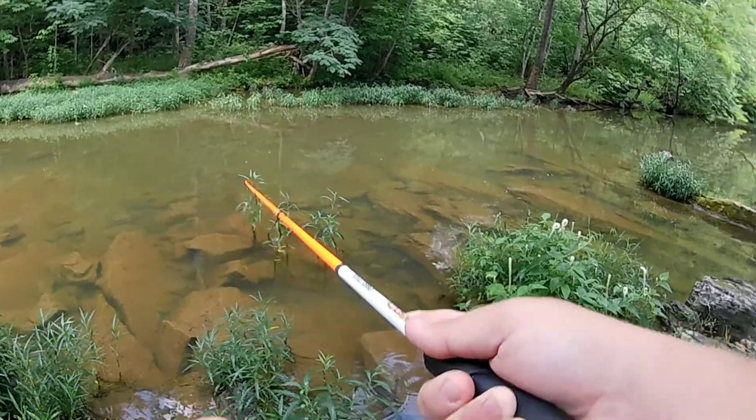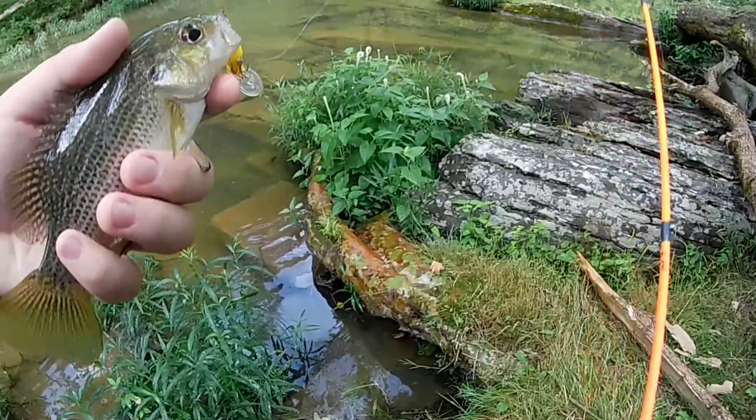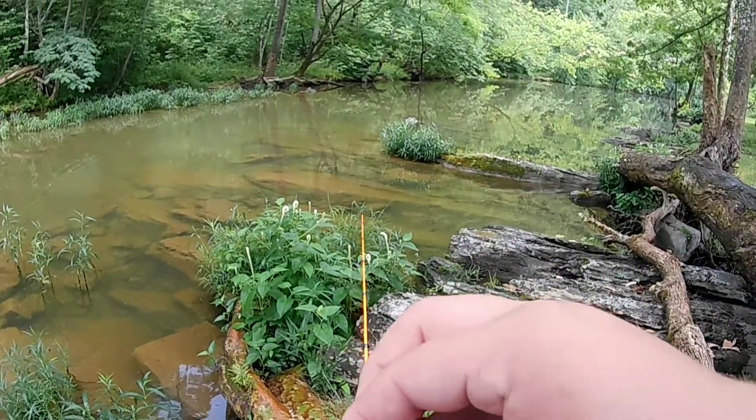I didn't have the camera on but I got one — I knew that's what it was gonna be. That's a little rock bass. I just cast it out there and was reeling it in like a little crankbait.